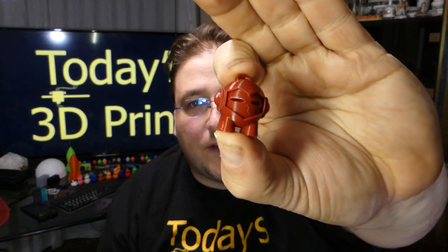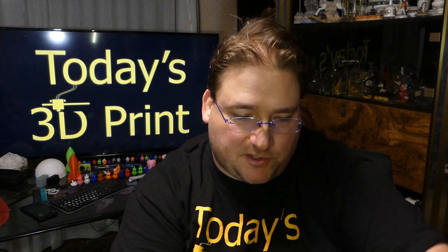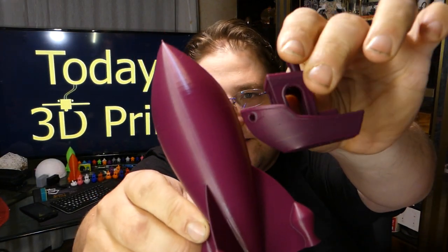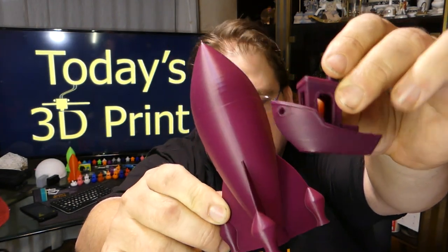And a little Marvin — very, very impressive. These are all printed on the CR-10S. I'm very impressed — it's doing an excellent job. And the Decepticon Purple, if you want to see that color again — very nice. Thank you for watching this mega print episode. Stay tuned for the next one.